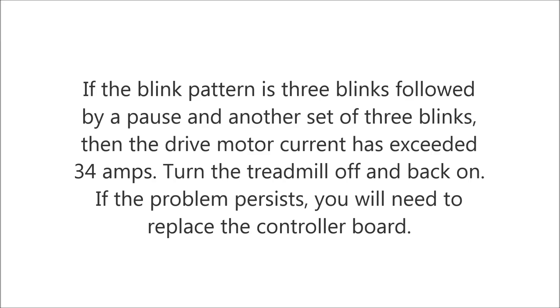If the blink pattern is three blinks followed by a pause and another set of three blinks, then the drive motor current has exceeded 34 amps. Turn the treadmill off and back on. If the problem persists, you will need to replace the controller board.